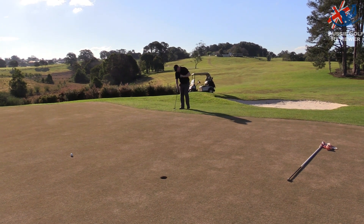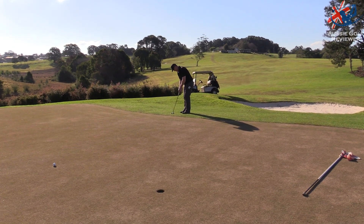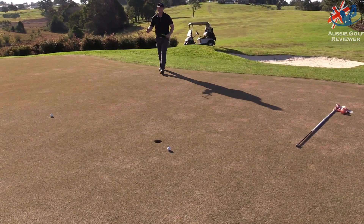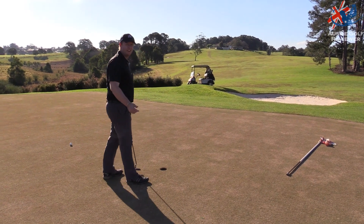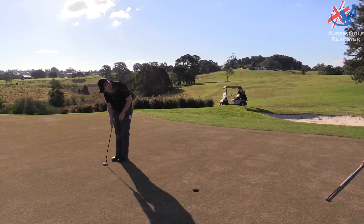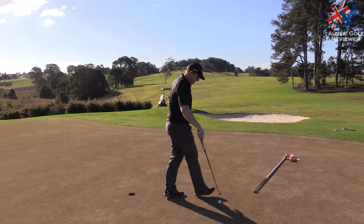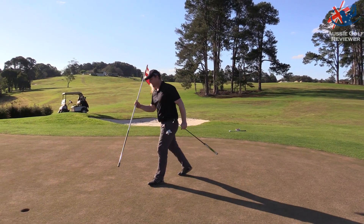Straight down there for a birdie mate — almost nice to get to four under. Oh gee, you could get that one — even for you, trying to miss it out of the toe! Well done. So that's 17th hole — we're three under. Four under would be really really good, not too bad. There's been some good shots.